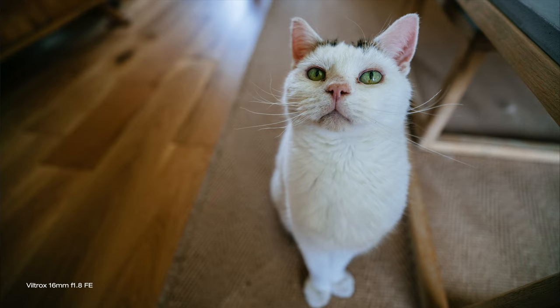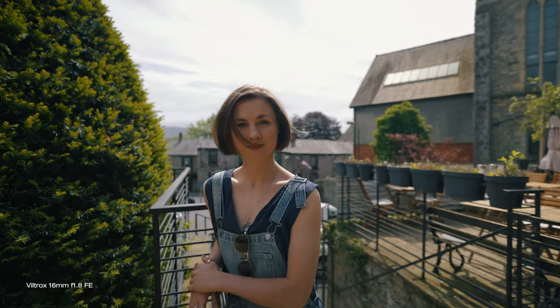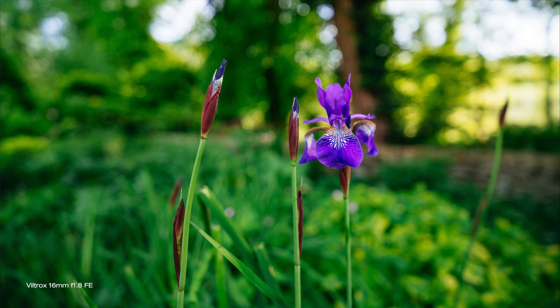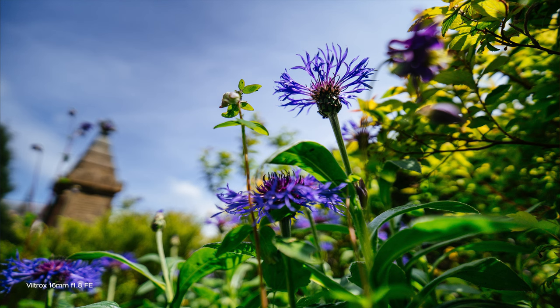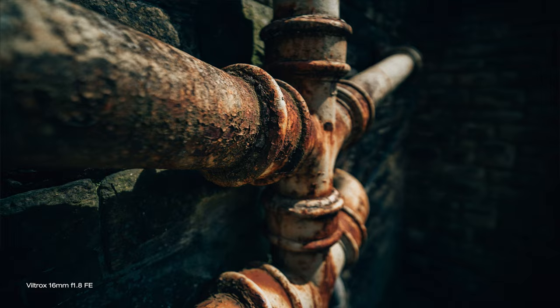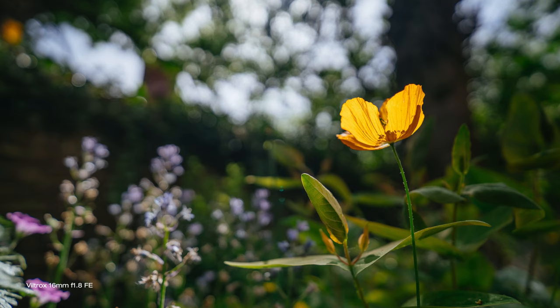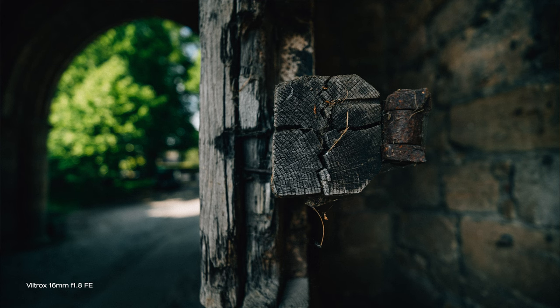The sharpness is way above average, certainly on par with Sigma's in my opinion. It is sharp edge to edge even wide open and I had no issues focusing with it shooting photos or video. The bokeh is okay — not mega smooth or creamy but totally acceptable. I like that you can get close to your subject and still have that very shallow depth of field and wide angle at the same time. Minimal focusing distance is 27cm — not close enough for macro, but close enough for some interesting close-ups.